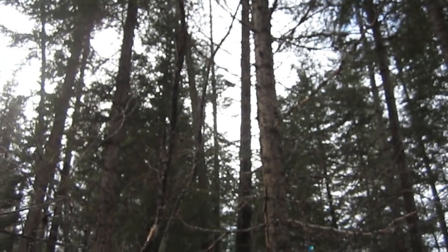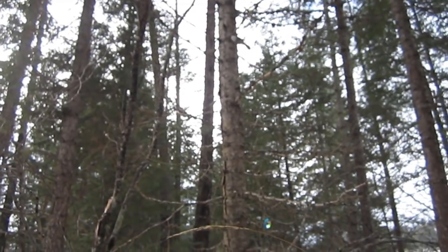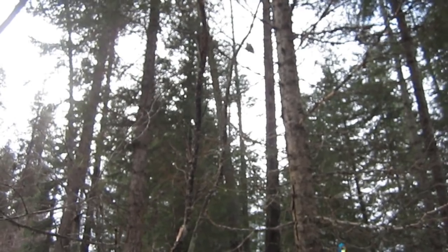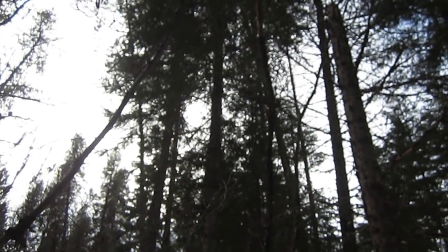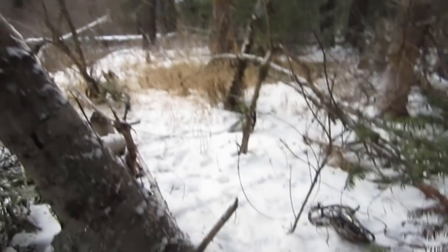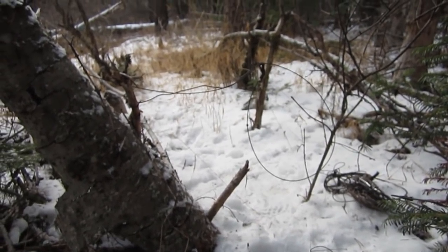Let me show you this little whiskey jack here — camp robber. He's about 10 feet from me. Little bugger jumping around, probably in here trying to steal my bait out of my bobcat trap. Anyways, alright guys, take care, God bless, and we'll catch you later.